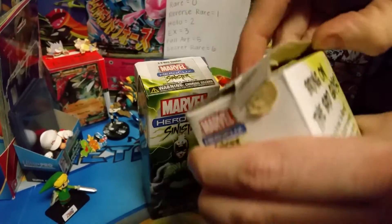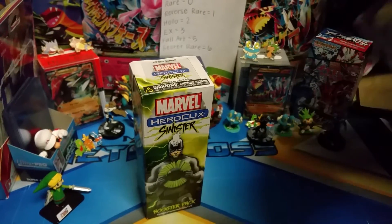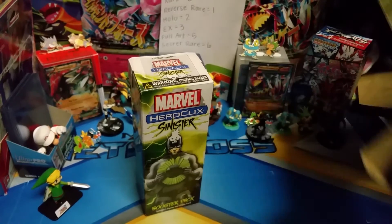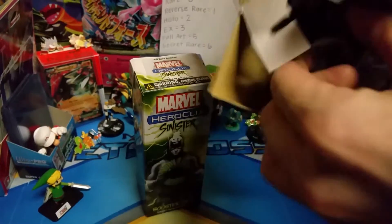I'm so stoked. A coworker kind of got me into these — he's like, dude, check these out, they're super cheap, they're super nerdy, they're awesome. They're pretty fun, I like them. It's kind of exciting.